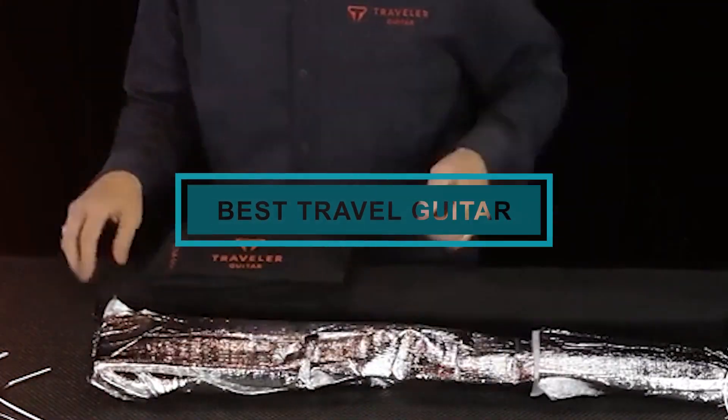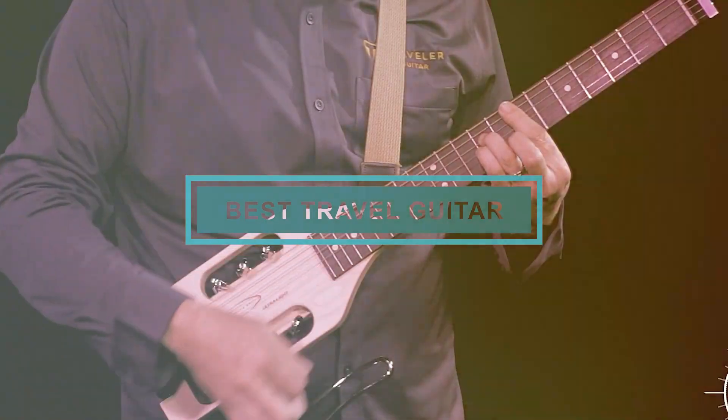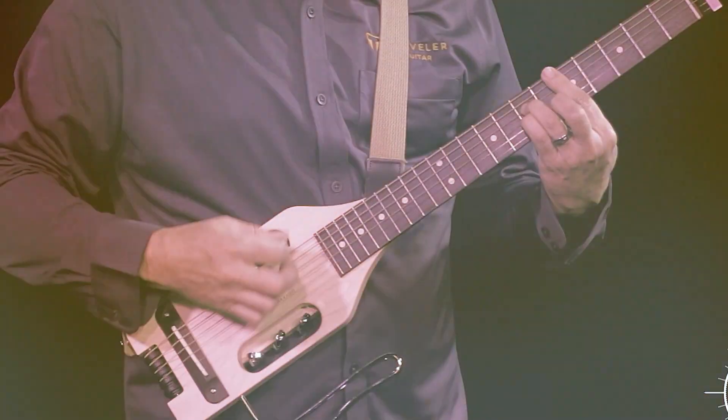Hello guys! In today's video, we're going to check out the best travel guitars this year. I made this list based on my personal opinion, and I've tried to list them based on their price, quality, durability, and many more.